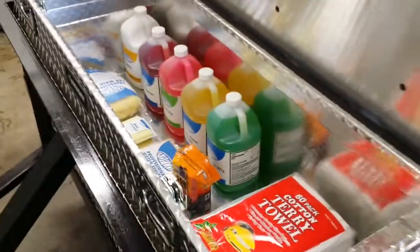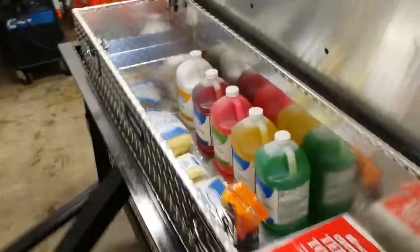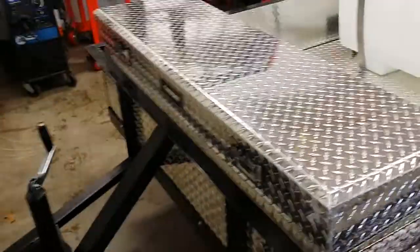This customer just got a real basic car wash package that he's putting in it. What's nice is you can keep your expensive stuff up here and it locks so you don't have to worry about anybody stealing anything. It's got dual locks on each side of the trailer so you can open it from each side.